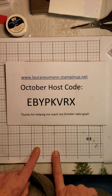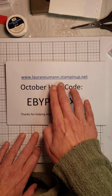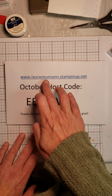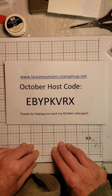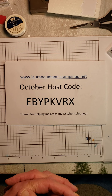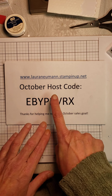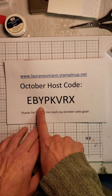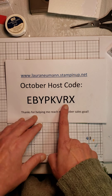I do have an open party right now. If you go to my website at laurennewman — that's neuman.stampinup.net — you can go ahead and click on shop and select some of the products that you might be interested in. I'm going to be showing you some cards I've made today, but please, if you do decide to order, use host code EBYPKVRX.